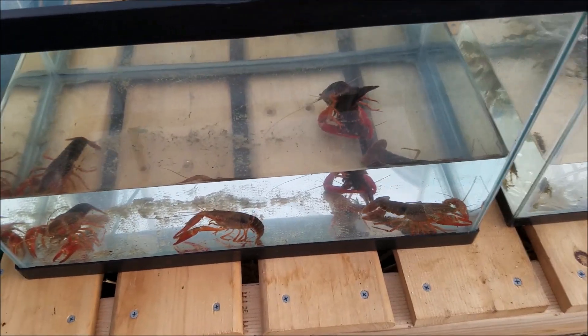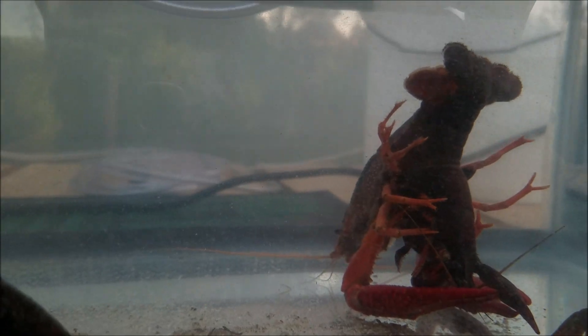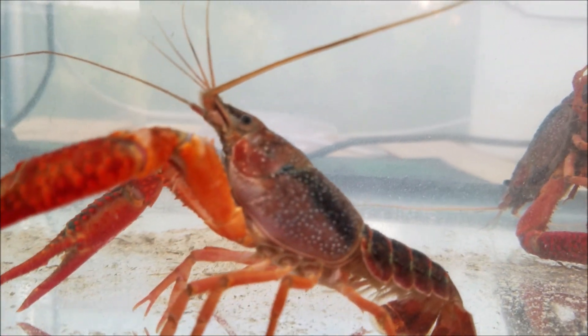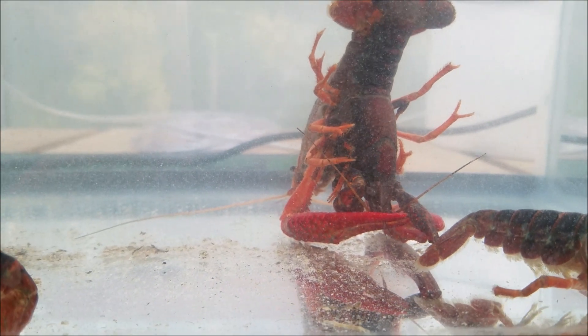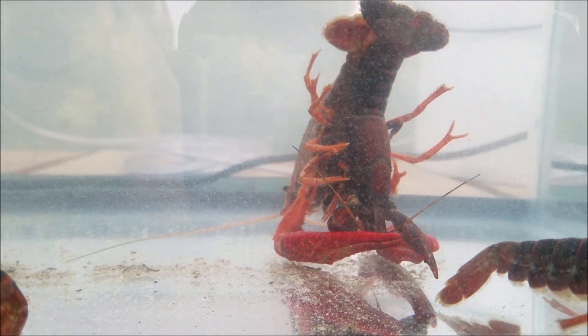My goodness, the crayfish are really getting at it — look at that! They're doing some stuff over there. Looks so interesting.